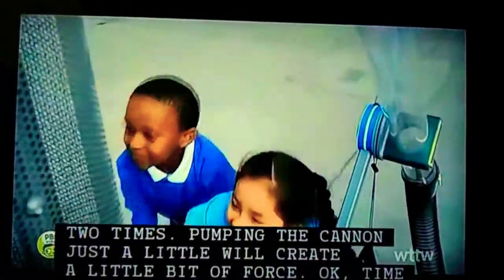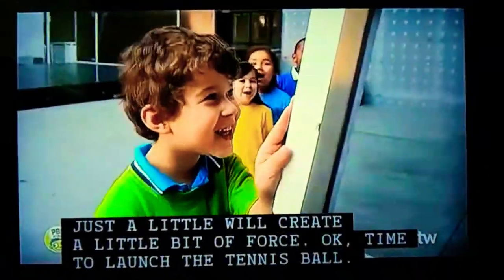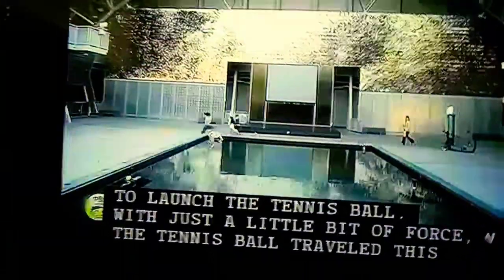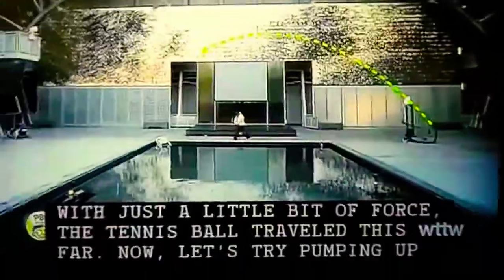Pumping the cannon just a little will create a little bit of force. Time to launch the tennis ball. With just a little bit of force, the tennis ball travels this far.